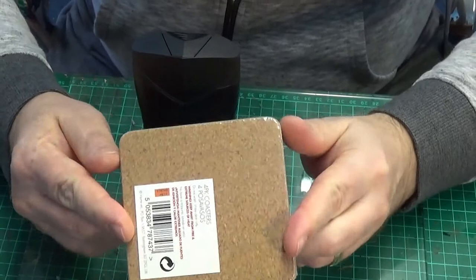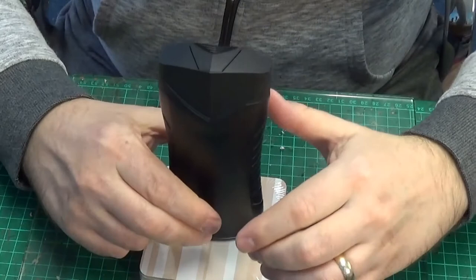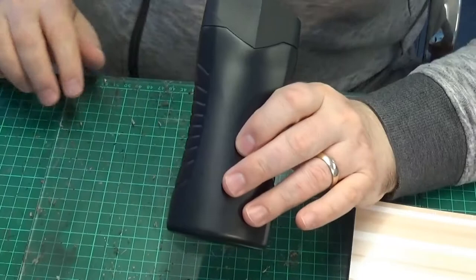I got this base from my local pound shop - a pound for four coasters. You can get them even cheaper than that. So what I'm going to do is glue the bottle onto one of these. I bought myself a couple of them.